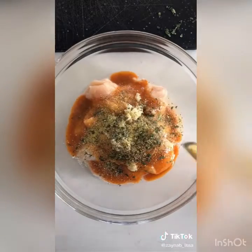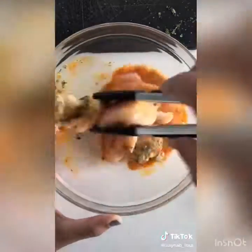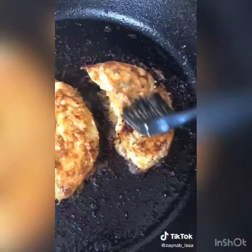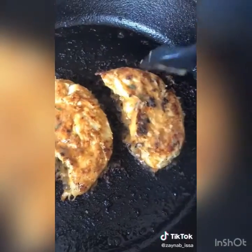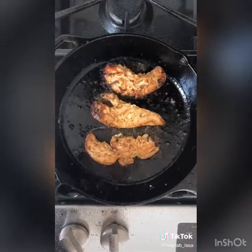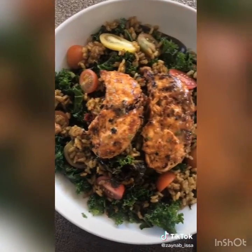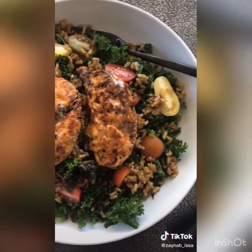Toss well to coat. Heat a cast iron skillet on medium-high heat and add in a few teaspoons of olive oil. Cook the chicken for about four minutes per side or until it reaches 165 degrees, basting the chicken with the leftover marinade between flips. I served mine over some marinated kale, cherry tomatoes, and leftover paella.